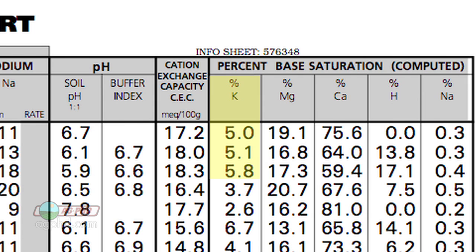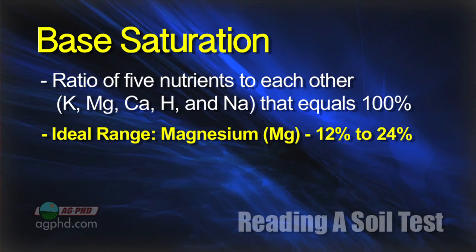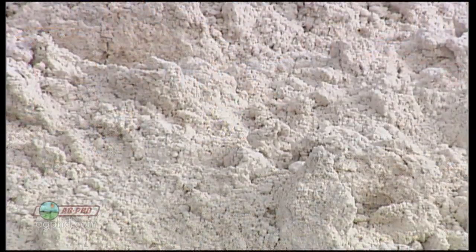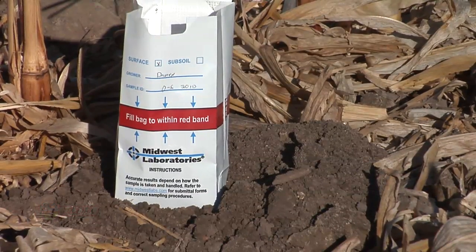Fortunately, magnesium isn't an issue for us in terms of being too low. If you're below twelve percent, you need to add magnesium. But if you have too much — over twenty-five percent, which we do have in some heavy clay soils — you've got another issue. Improving drainage over the long term and using products like gypsum, or adding more calcium, can help balance that ratio. If your magnesium is above twenty-five percent, just raise the calcium and potassium, and the magnesium percentage will come down. That's base saturation — the second thing to look at on a soil test. Coming up next, we'll talk about perhaps the most important thing you need to know on your soil test as a farmer.